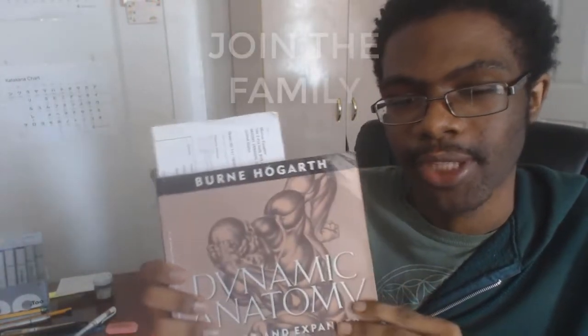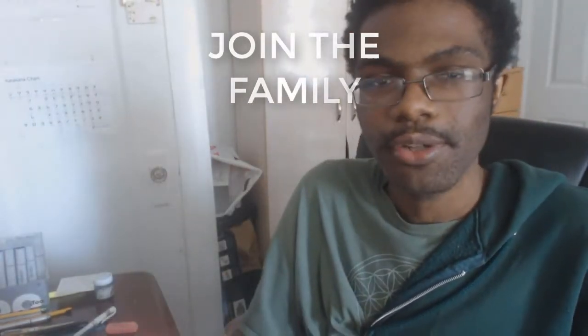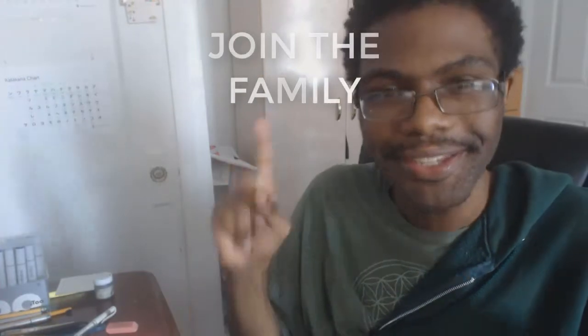My figure drawing professor recommended me this book a long time ago, so props to him. That'll be the video — thank you guys for watching. If you enjoyed this video, caress that subscribe button and hit the bell button too. Peace.